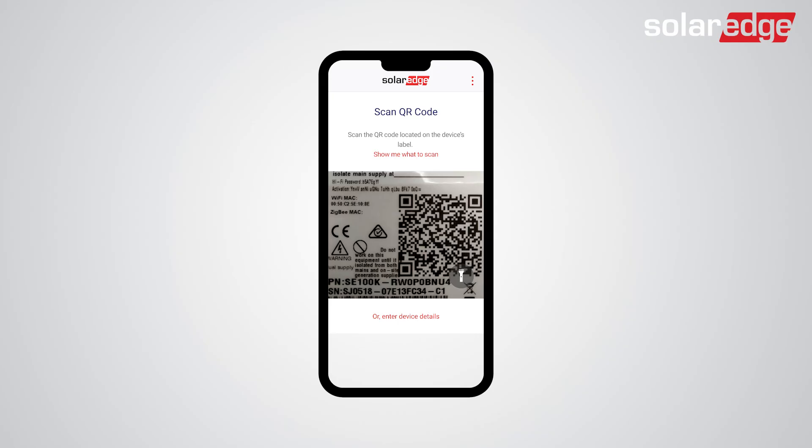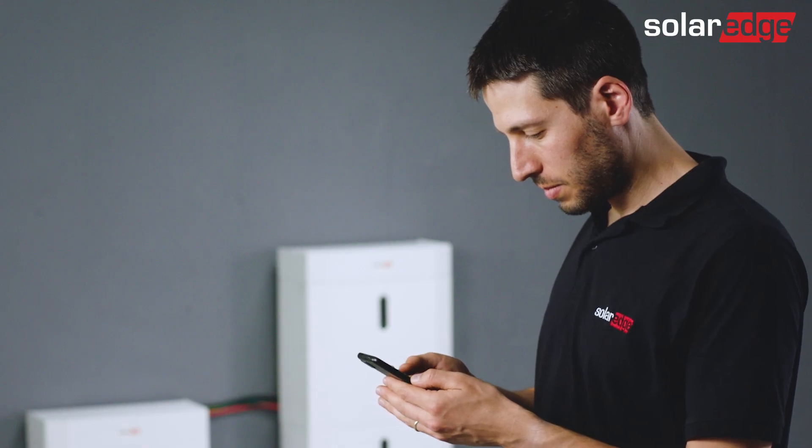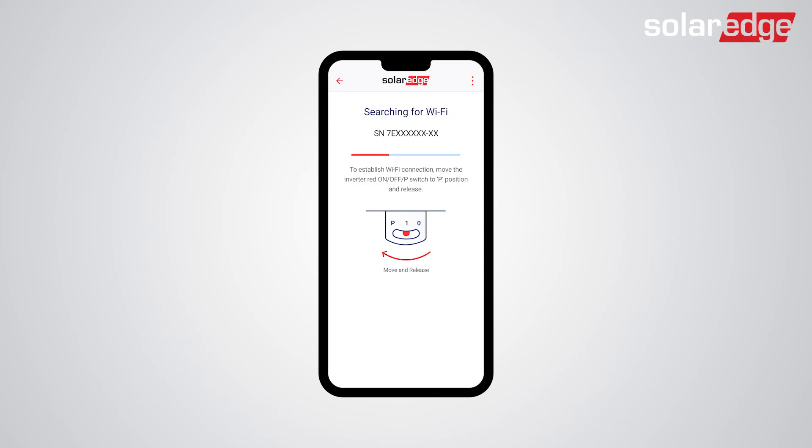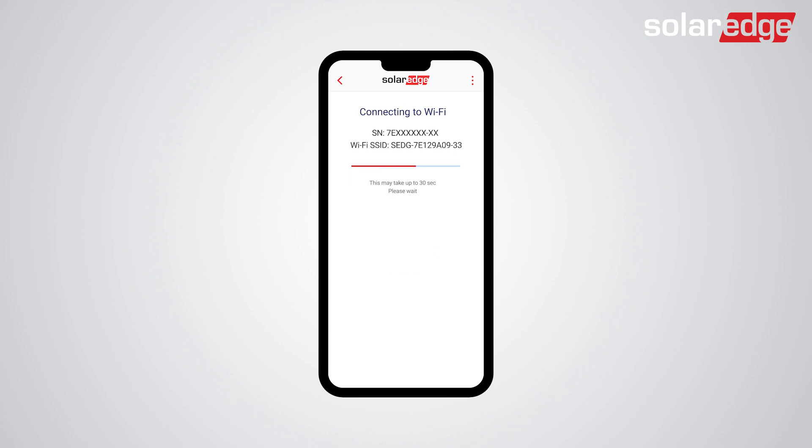First, launch Setapp and scan the QR code on the inverter. Prior to the start of commissioning the system, connect Setapp to the inverter using the Wi-Fi network. Switch the on-off P switch on the inverter to the P state. Once a Wi-Fi connection is established, tap Continue.